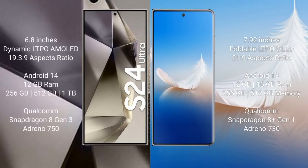Samsung Galaxy S24 Ultra comes with a 6.8-inch Dynamic LTPO AMOLED display with an aspect ratio of 19.3:9. Honor Magic VS2 comes with a 7.92-inch foldable LTPO OLED display with an aspect ratio of 21:9.